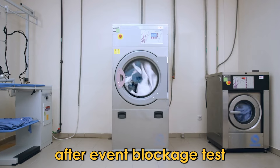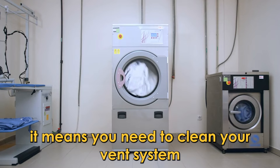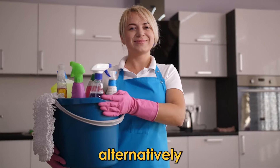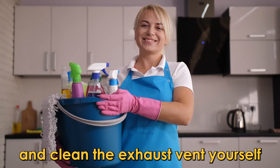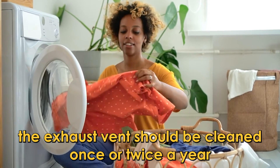Clean the exhaust vent. When you receive this error code after a vent blockage test, in most cases it means you need to clean your vent system. To do this, contact a professional vent cleaning service, or alternatively, get a do-it-yourself vent cleaner from an appliance repair shop and clean the exhaust vent yourself. The exhaust vent should be cleaned once or twice a year.